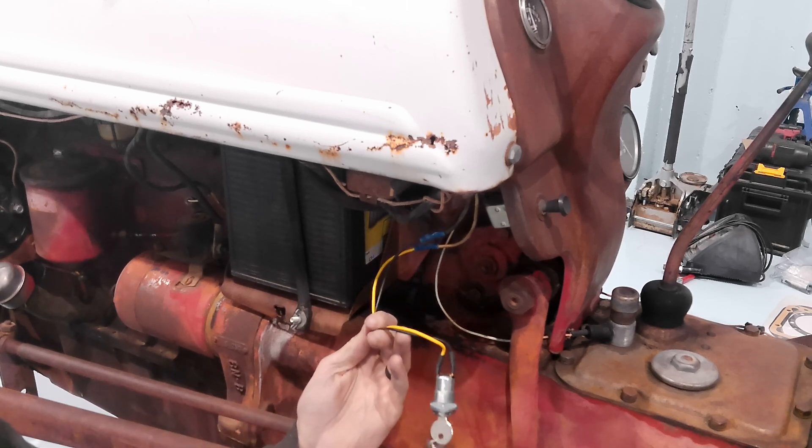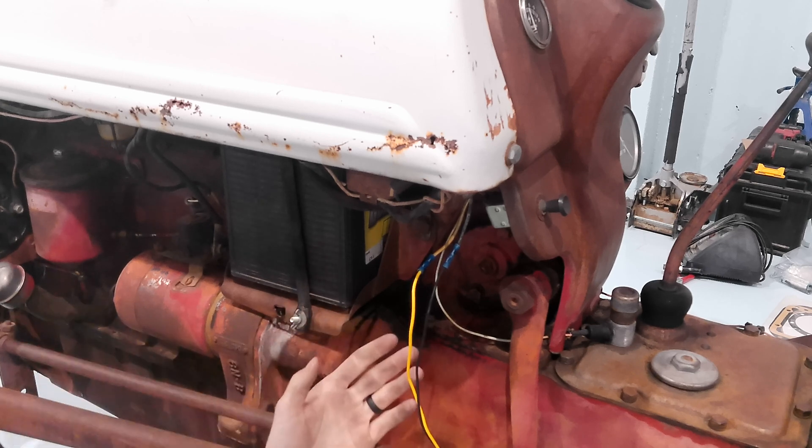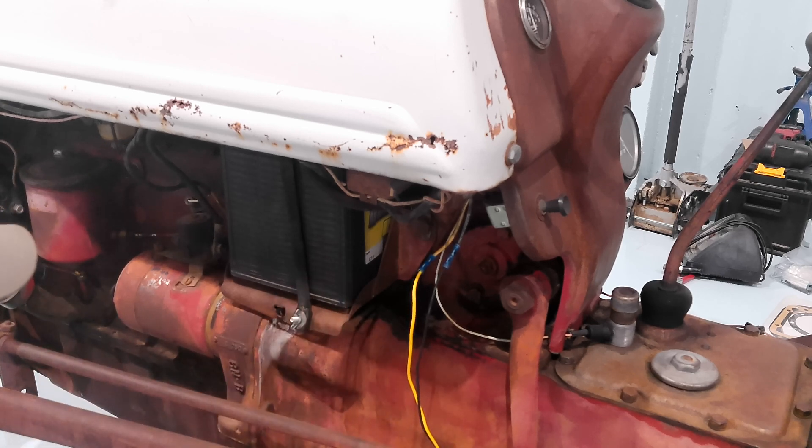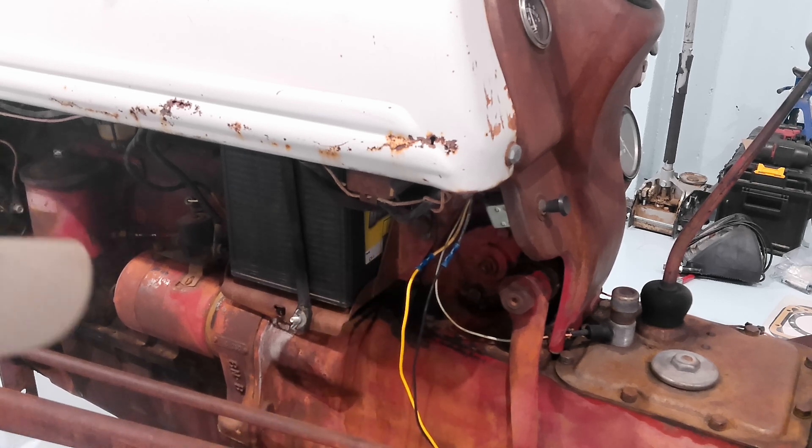I threw the old battery in there hoping I could use the existing one to try and start this thing, but this battery is bad. Since we're converting it to 12 volt anyway, we may as well do everything properly.